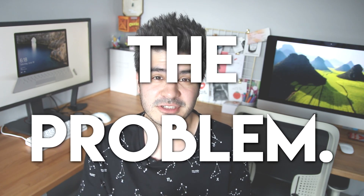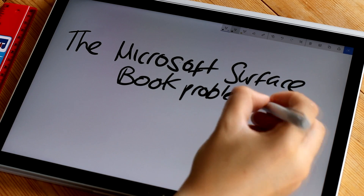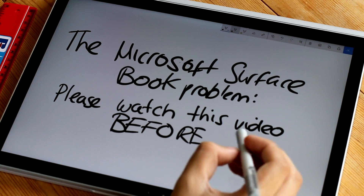This is a very hard video for me to make. When I reviewed the Microsoft Surface Book a couple of months ago, I said it was a best friend for everything. The versatility of having a laptop and a tablet with the capability for sketching on the go seemed almost too good to be true, and I guess it was.